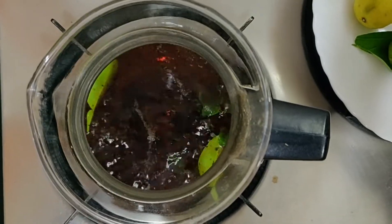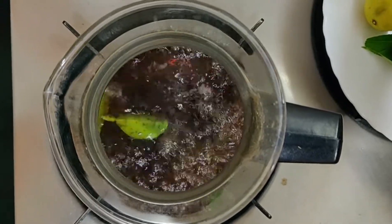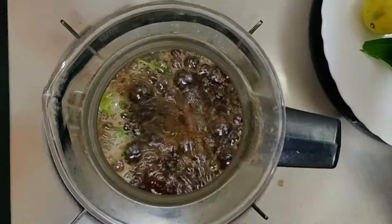Now we will nicely boil it for 2-3 minutes, so that all the flavour in the mint leaves and lemon leaves will go into the tea.